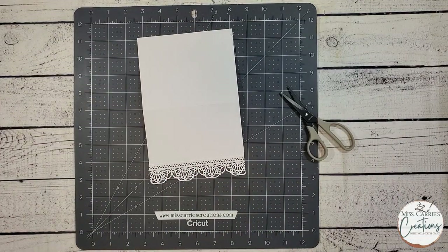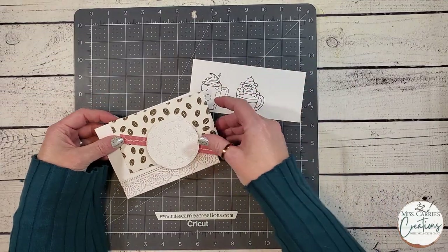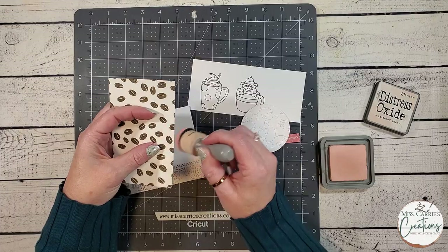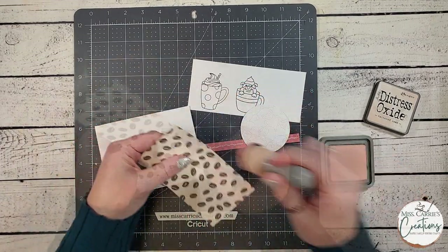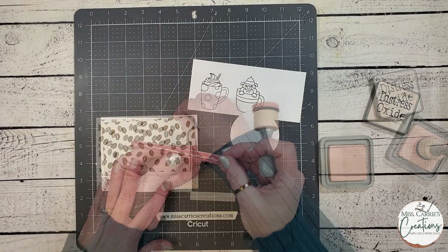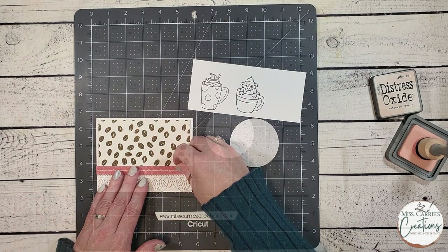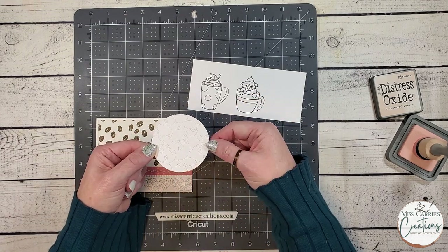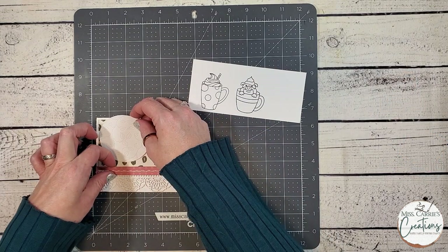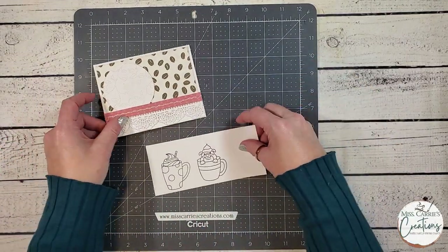Now that the base is finished, I am going to grab the papers and images for this card. I have gone ahead and cut out the paper and stamped the images. The adorable coffee bean paper has been cut a little smaller than the card base. I am going to add a little bit of tattered rose ink around the edges so that it matches that pink paper strip, and I'll add a little ink to the edges of the pink paper strip for a cohesive look. I did run this through my sewing machine a few times to create some texture. The circle is going to sit behind the two coffee cup images — I used an impression plate to create a flower texture in the background. I'm going to tuck this circle behind the strip of paper, then I'll show you how to shade these stamped images with your tri-blend markers.